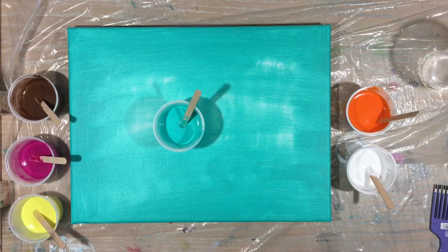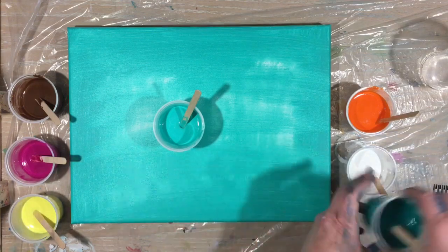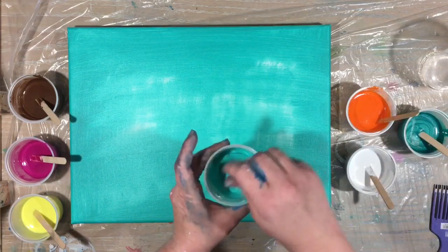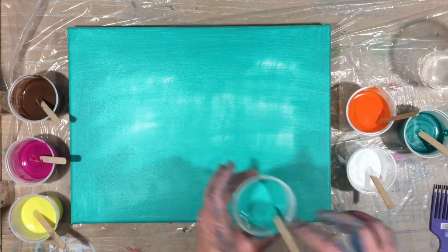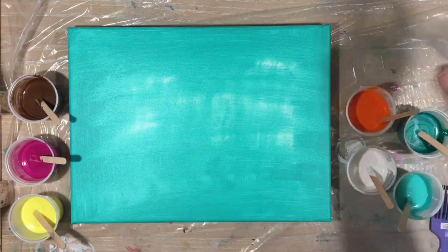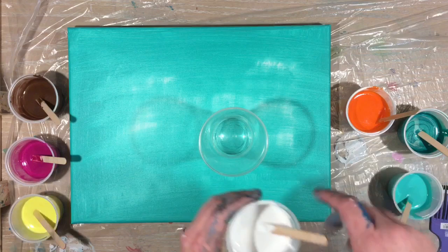I dropped my steak earlier but I have one right here that I can use. I've added my dimethicone to my colors — I'm only going to do it to four colors. I have seven colors in all.